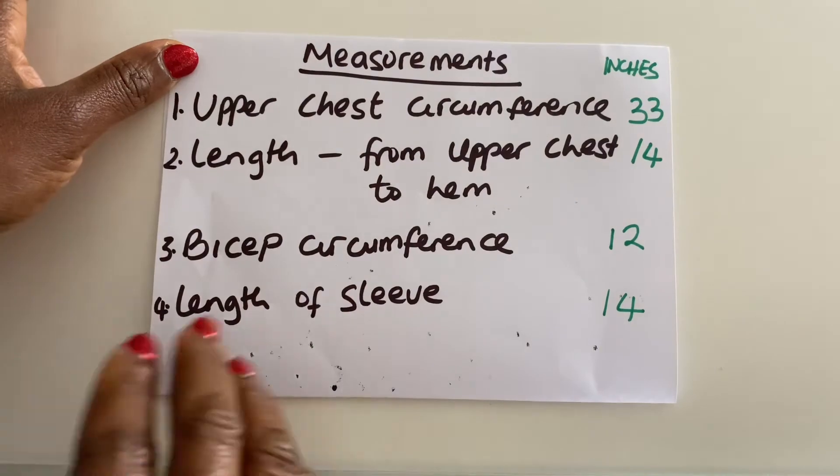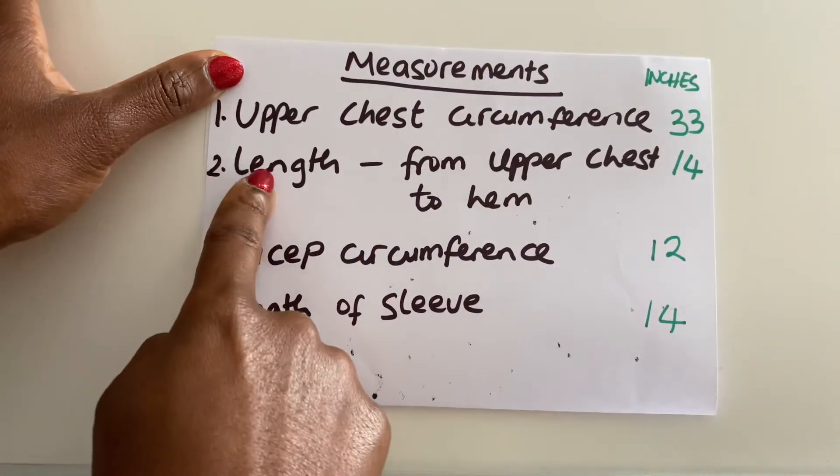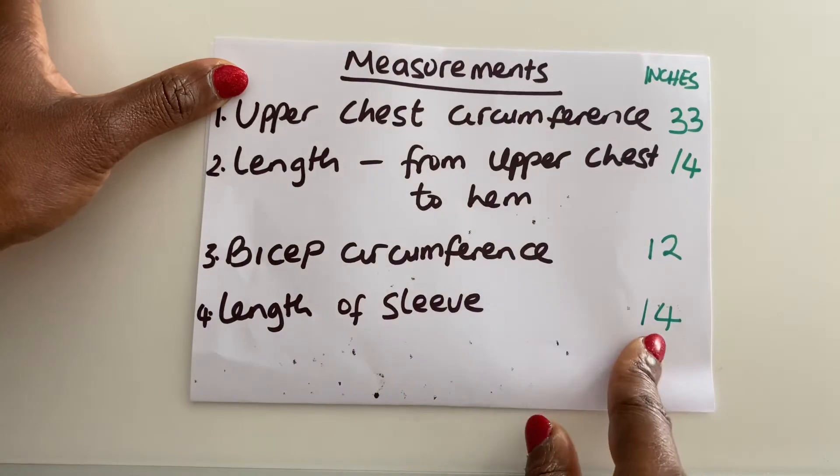These are the measurements I'll be using for the off shoulder top. The upper chest circumference is 33 inches, the length is 14 inches, the bicep circumference is 12 inches, and the length of the sleeve is 14 inches.